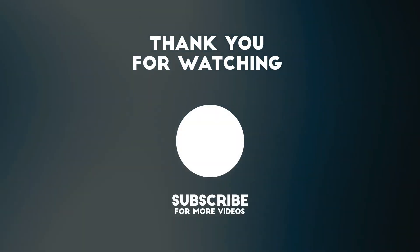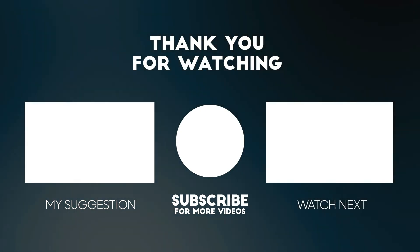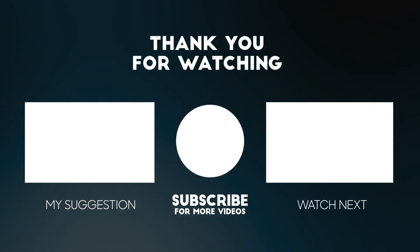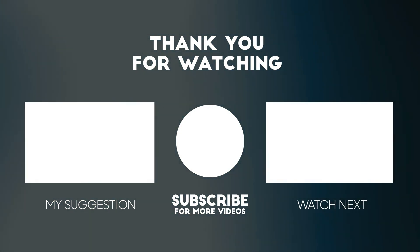Thank you for watching this video. All the details for this product are in the description below. If you enjoyed this video, please consider subscribing to our channel for more videos like this one, and if you liked it, please consider giving it a thumbs up.